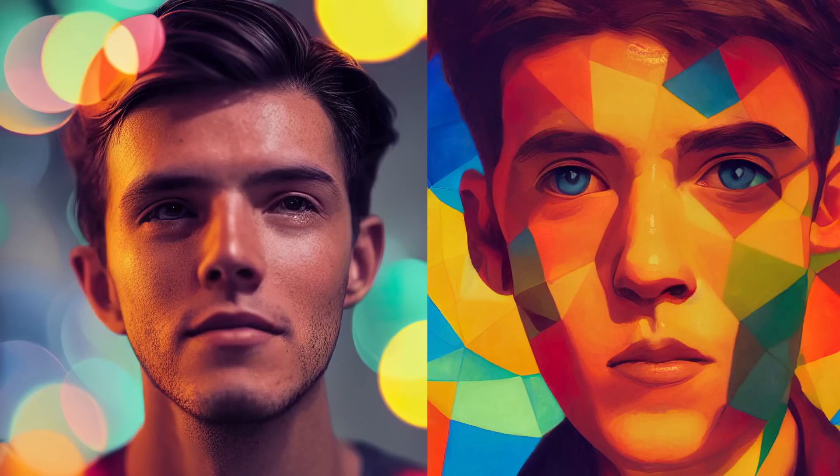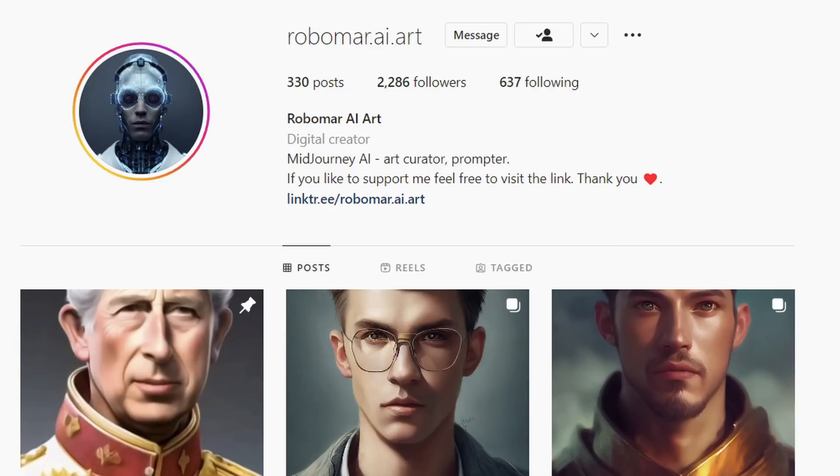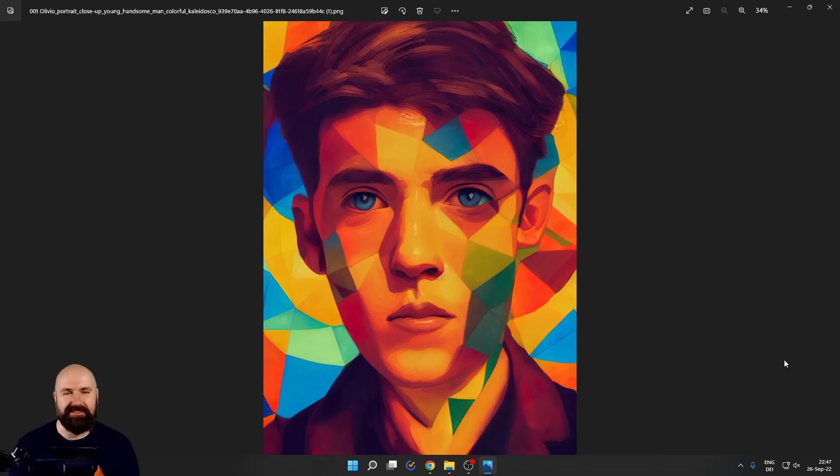Today I have some beautiful prompt ideas for Midjourney portraits that you should try right away. Hello, my friends. How are you doing? It's a beautiful day to be creative. This is a collaboration with Robomar, so check out his Instagram account. Also check out my live stream on Sunday. Let's get started.